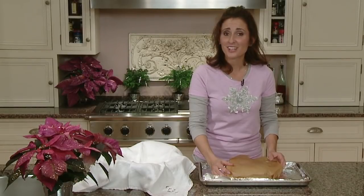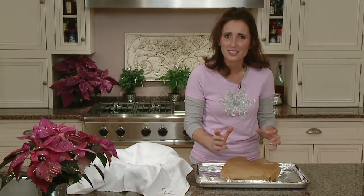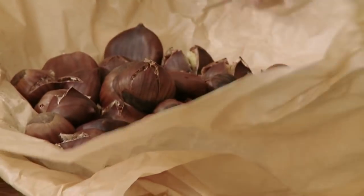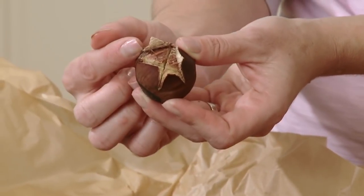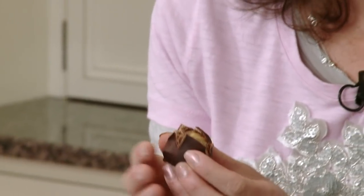The castagne has rested on the counter for five to ten minutes now. Let's open it up and see if we were successful in keeping all that steam in — it's like opening a present on Christmas morning. They're perfect! They smell so good. Popped open, soft inside, easy to peel — this is why we make that X. You can smell the white wine and the chestnut. That little bit of salt brings all the flavors together. They smell just like my childhood.